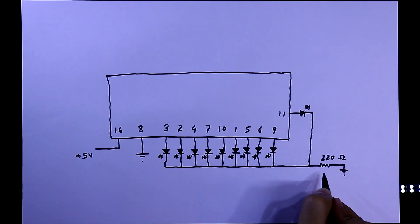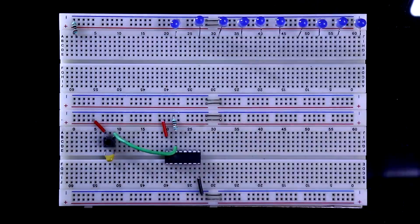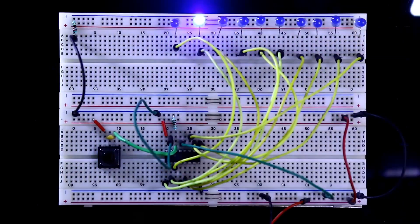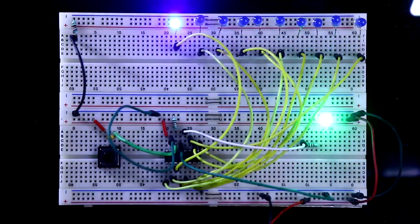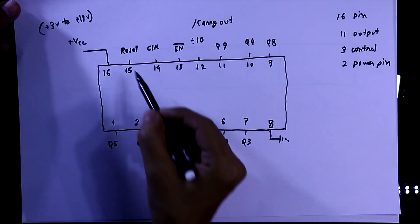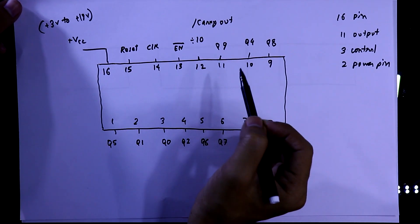In the last video, we have seen the basic things of IC4017. In this video, we will see how to cascade the IC4017 by cascading 3 pieces of IC4017. In the last video, we have discussed these pins and their functions.